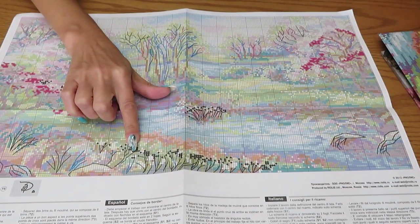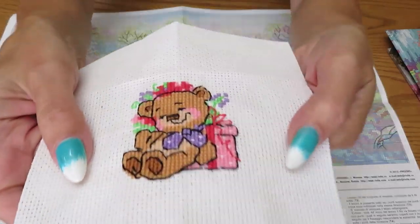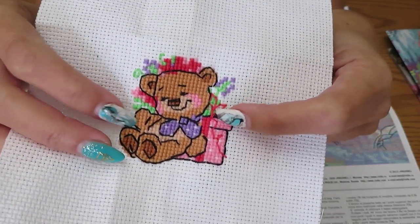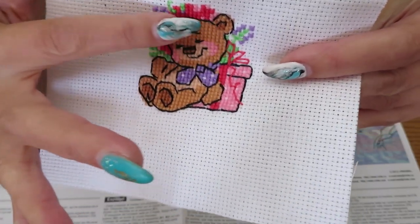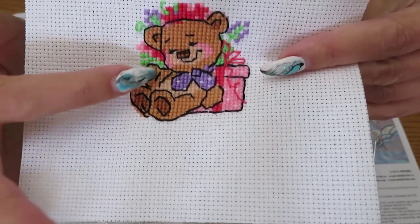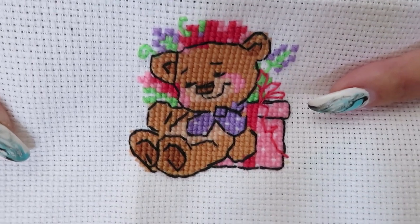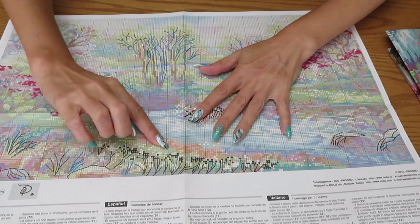Why is backstitch so important? Let me show you on this little teddy bear as an example. Before I put any backstitch — the black outline and the red ones on the gift box — this teddy bear looks like a blob of brown and pink colors. You couldn't even tell it was a teddy bear until I put the outline with the backstitch. That's how the teddy bear came to life — only after the backstitching did those outlines make him stand out from all the background colors.